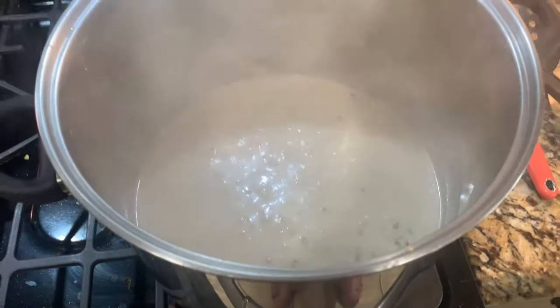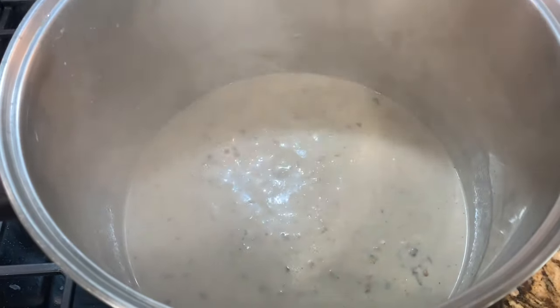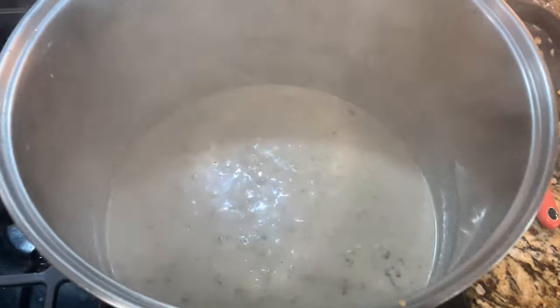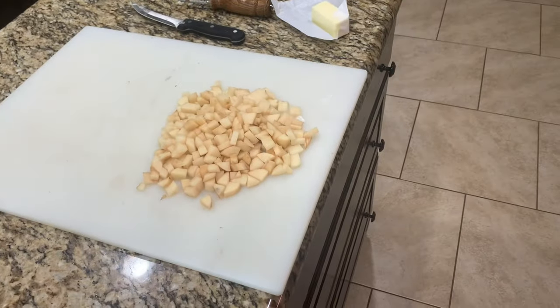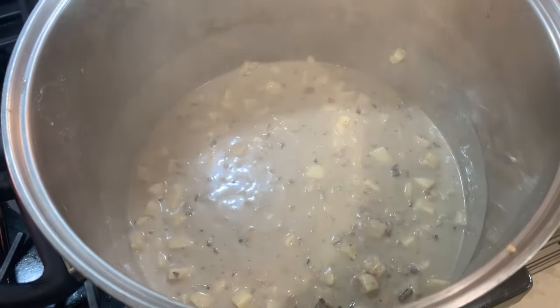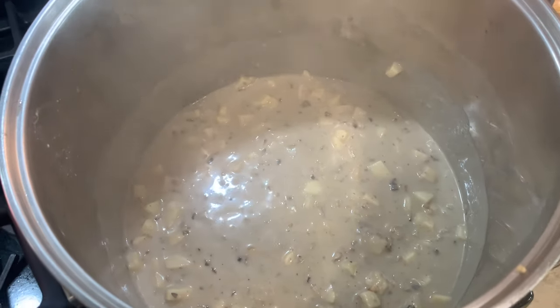So once you have your milk and your vegetable stock mixed in and you've added your bay leaf, you're going to add the potatoes — that'll be the next thing. We've added the potatoes to the mixture and the next thing we're going to do is add the half and half.